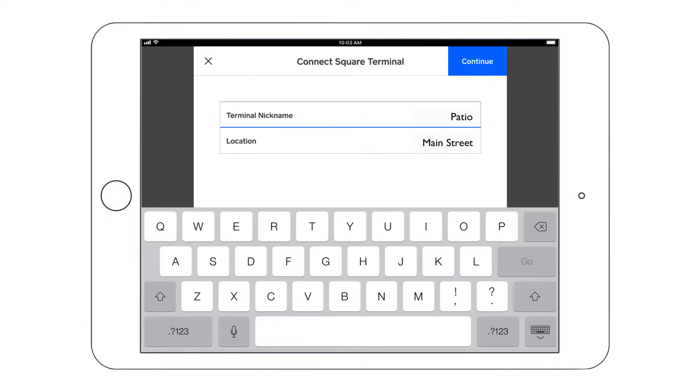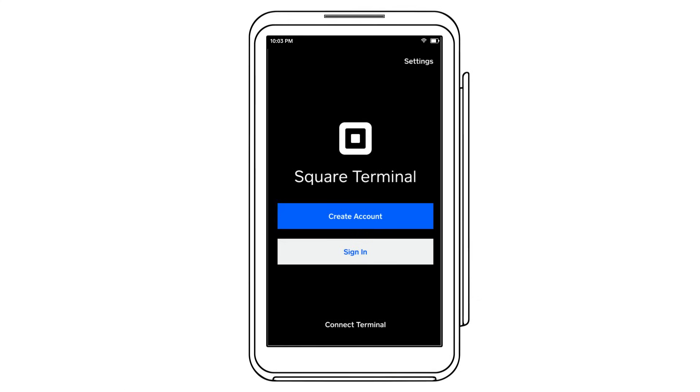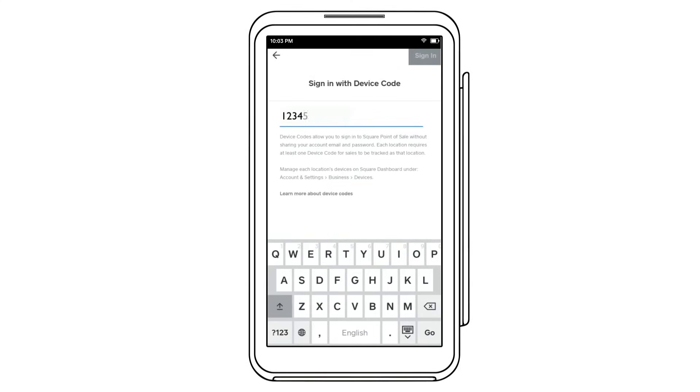Select Connect Square Terminal. Enter a nickname and location to help you identify your terminal, and then tap Continue. The Square app will generate a device code. On the Square Terminal, select Sign In, tap Use a Device Code, and enter your code to complete the pairing.